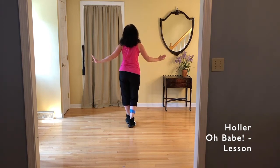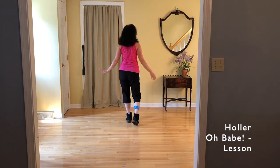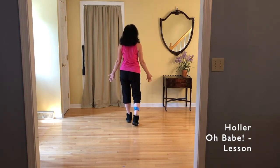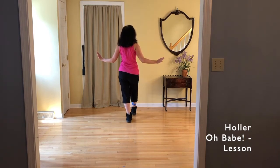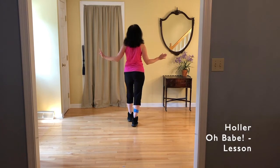So tap, step, tap, step. It's slow, so we're going to put a hold after each move. Tap, hold, step, hold, tap, hold, step, hold.